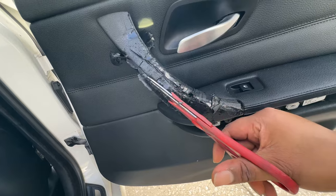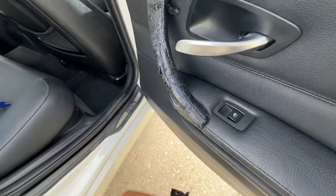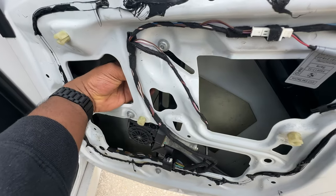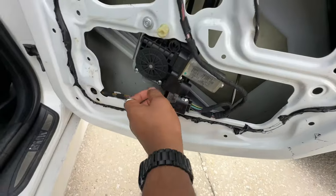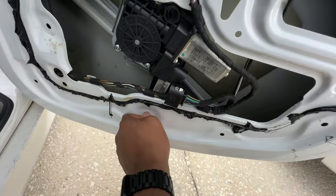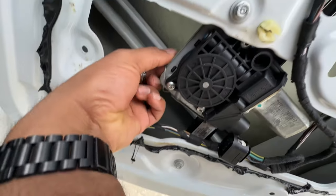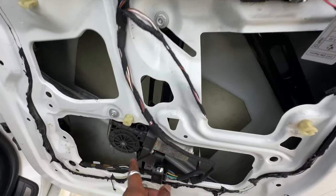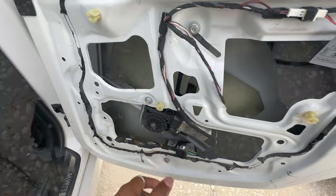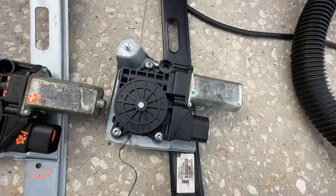Got the door card off and lo and behold, somebody was up in here. This thing is all loose — I can take it out by hand. The regulator is jacked, typical strings hanging off to the side. I'm gonna bust these bolts and swap the new one in. This one is trash — I don't even think the motor is good — throwing this whole thing away.